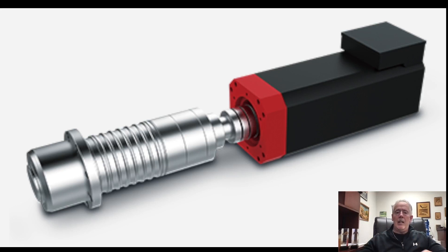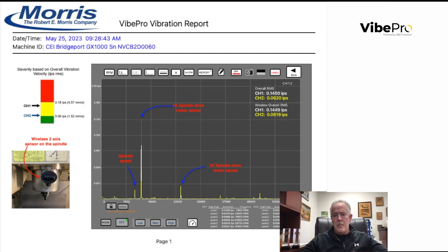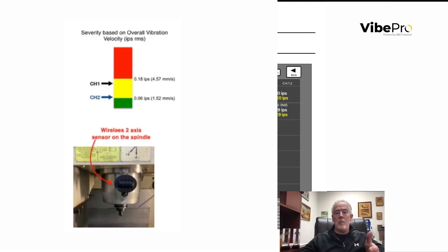A lot of spindles are coupled to a drive motor — direct drive or even belt drive. In this next spectrum, you can see depicted with the blue line the red spindle speed, that small peak, and then a larger peak right next to it. That's the spindle motor speed of something belt driven running a little faster, and then we see the two times of the spindle drive motor. Here in this picture, a spindle was installed and attached to a bad drive motor — that's where we see channel one and channel two in the yellow, almost in the red. Using Vipro, we took a quick reading and now we know we have an issue before running a brand new spindle on a bad drive motor.